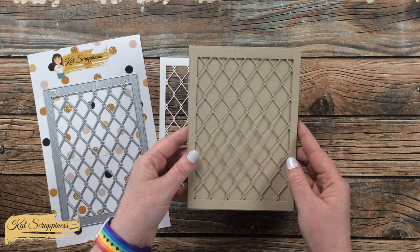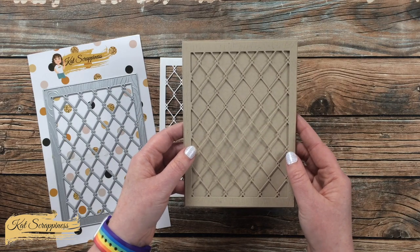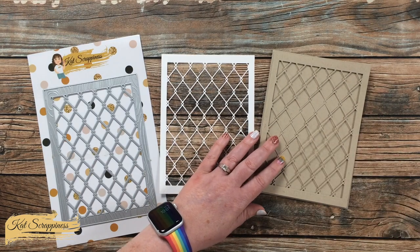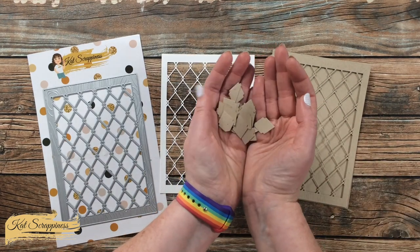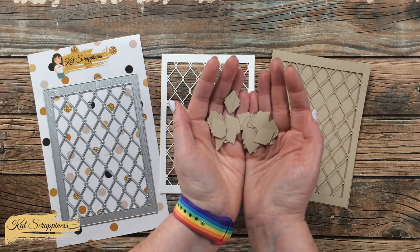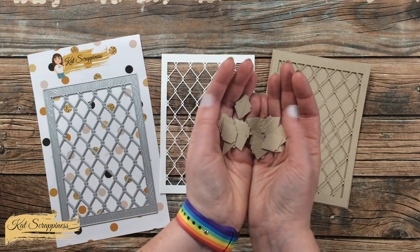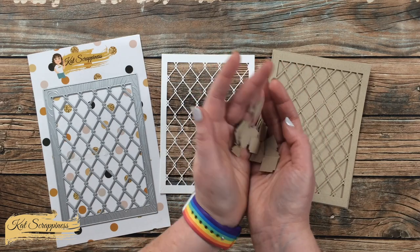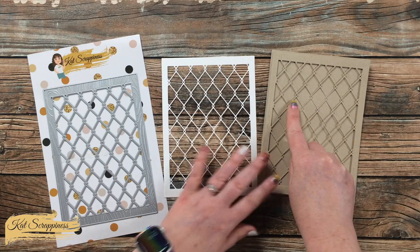I think this could be a great die to make a shaker window behind, and you are also left with all of the insides, so it's also a great die to use if you like to do the inlay method. You could maybe cut this out of a few different colors and then inlay those colorful pieces in the openings.